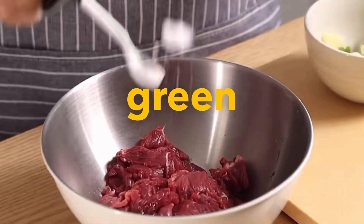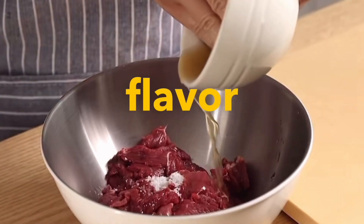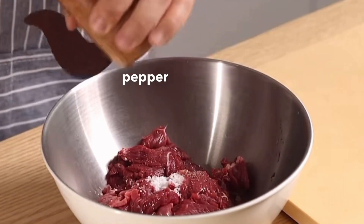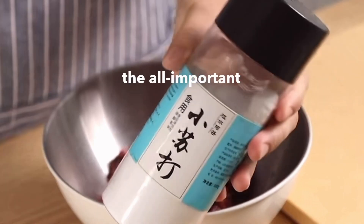When marinating, add some salt, then pour green onion, ginger, and rice wine together as green onion and ginger water. This increases the flavor of green onions. Add ground black pepper, a spoonful of oyster sauce, two scoops of soy sauce, half a scoop of dark soy sauce, and the all-important baking soda.